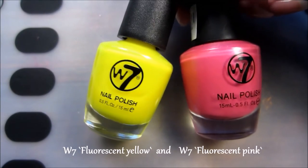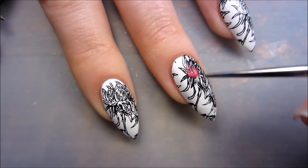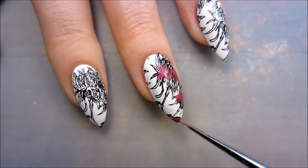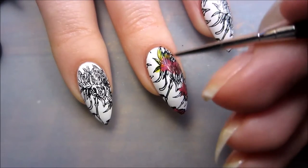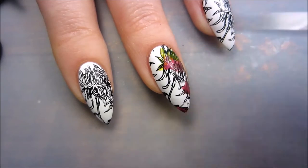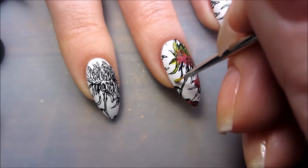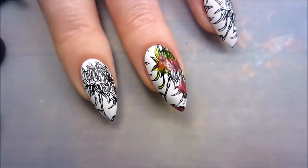For coloring, I'm using jelly polishes just because they don't color over the black lines of the stamping, and then we just paint as we like, coloring inside the flowers.